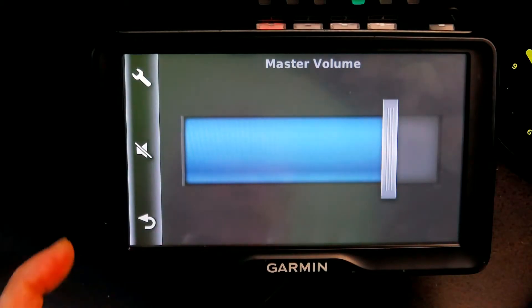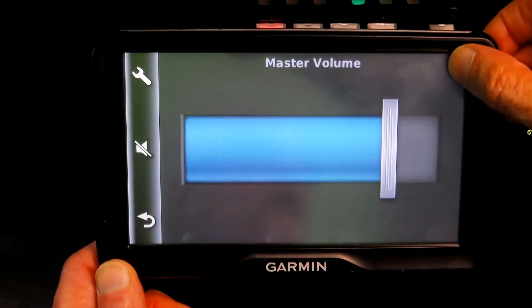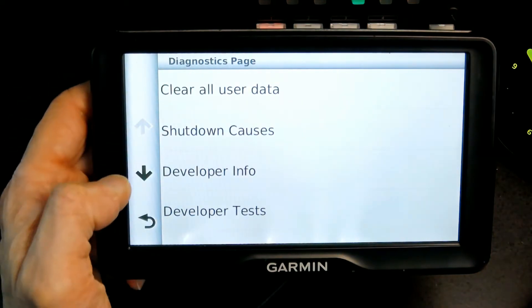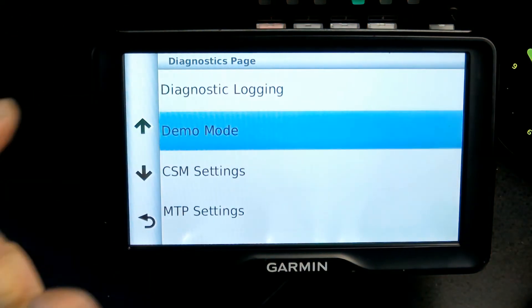You press volume. Once you press volume, you keep your finger in the upper right corner and don't let it go — just keep it there for about 30 seconds. Keep it there and you'll get this screen. Once you get the screen, scroll down and click on demo mode.